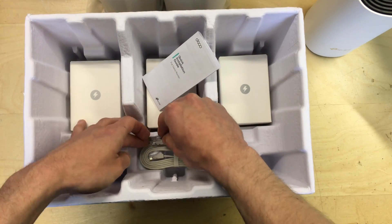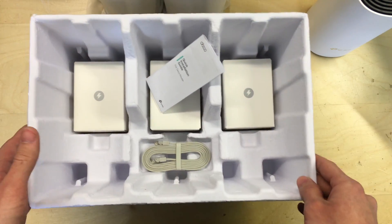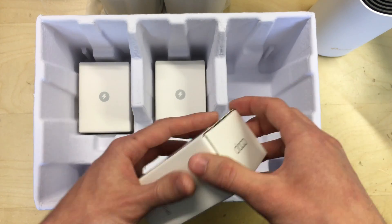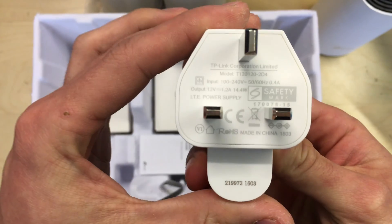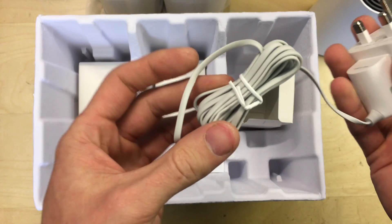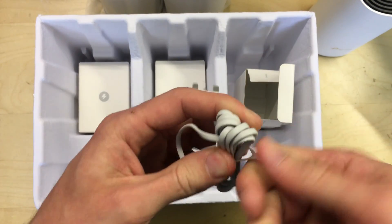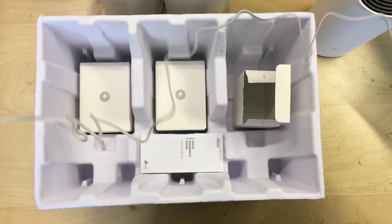You get one ethernet cable for wiring your main unit back - if you wanted to link more you'd have to provide your own cables, but you'd probably want longer length ones anyway. There are three boxes with power symbols - these are the power supplies for the units. We've got a power plug, obviously this will depend on your region. This is 12 volts at 1.2 amps, and it's got a generous length of cable, probably a couple of meters.